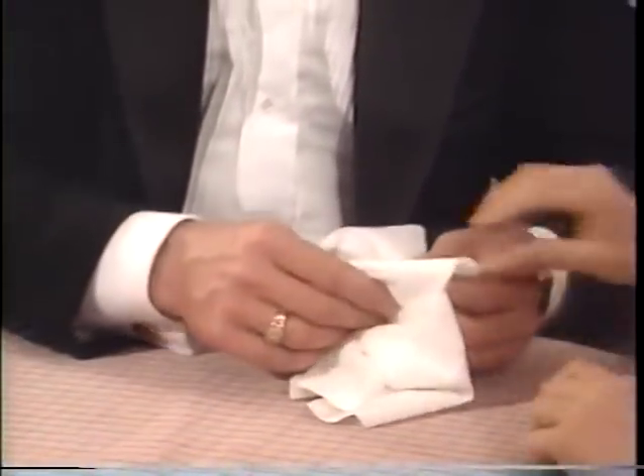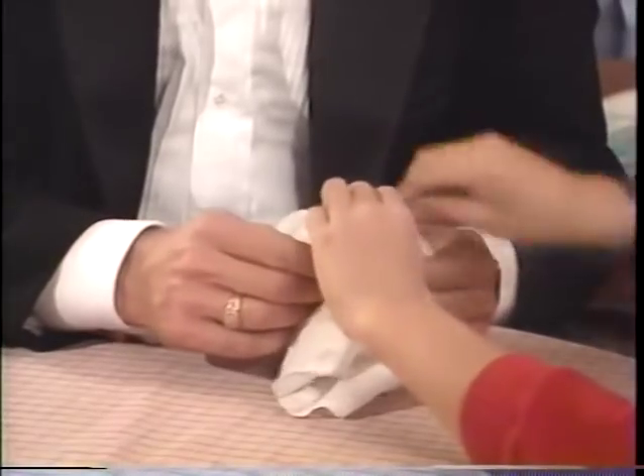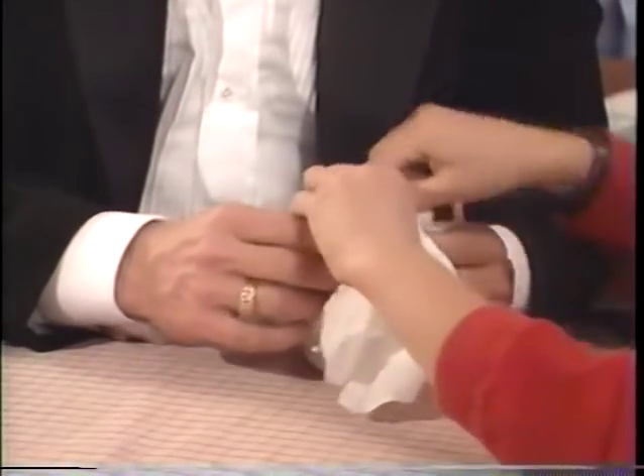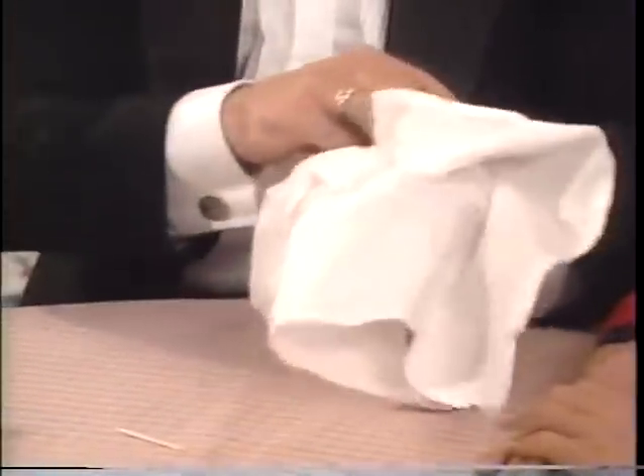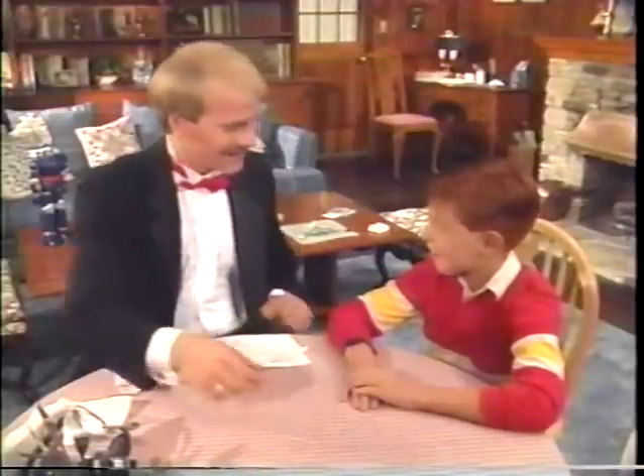So go ahead and break that one. And you can hear it and feel it break. No doubt in your mind. No. Yet when you snap, the toothpick comes out undamaged.